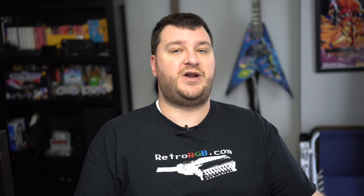There are tons of different versions of Genesis and Mega Drive consoles out there, and the RAD2X should work with any one of them that has a multi-out connector, which is pretty much every one of them.